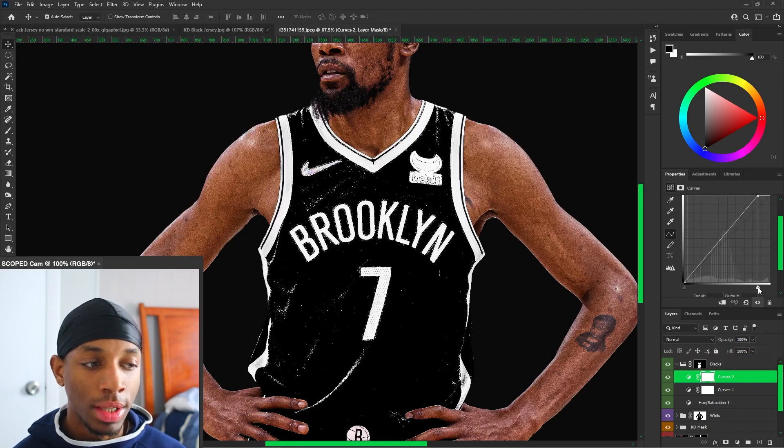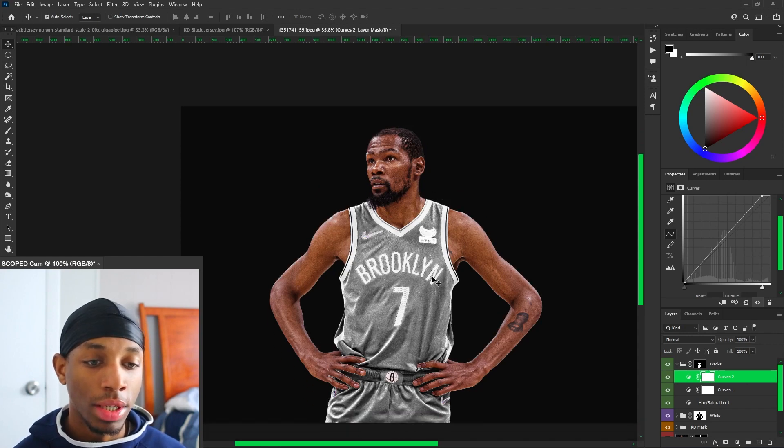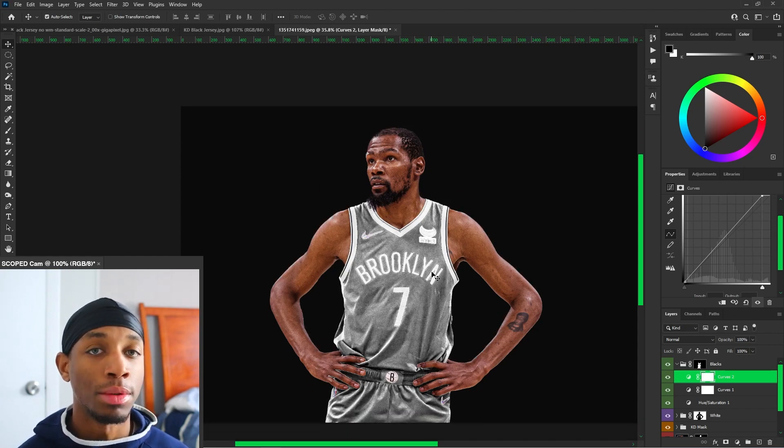At any point, don't be afraid to adjust this back and forth. It's not ever going to be set in stone, especially with jerseys. A lot of times we know that our photos aren't always the highest quality.